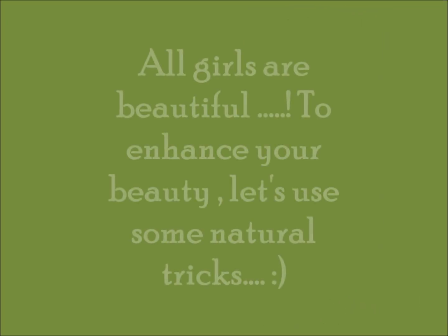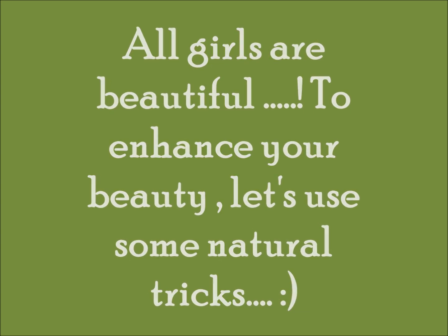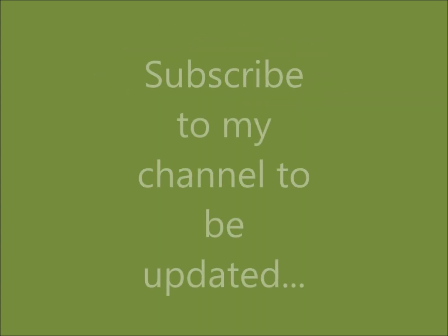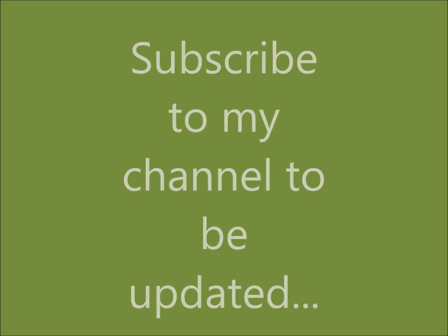Hi, all curls are beautiful. To enhance your beauty, let's use some DIY natural tricks and tips. Subscribe to be updated and like if you find this useful. Share it with your friends.